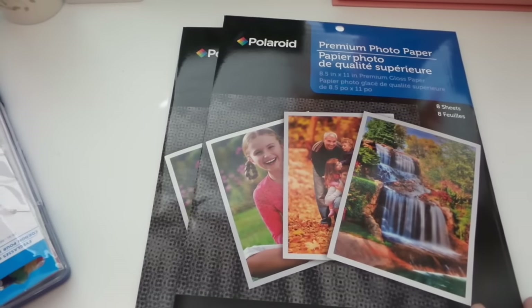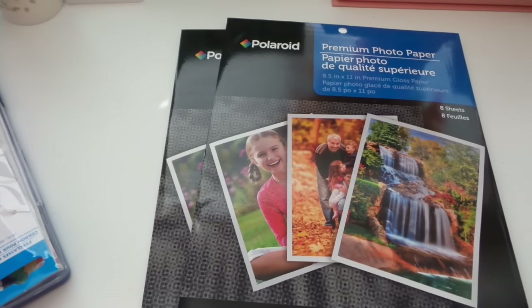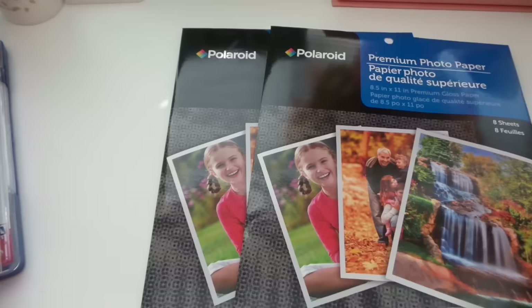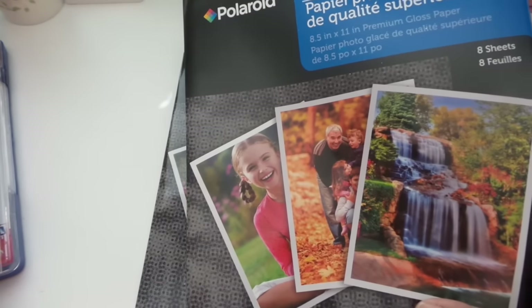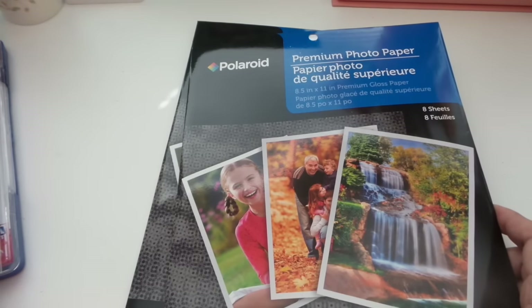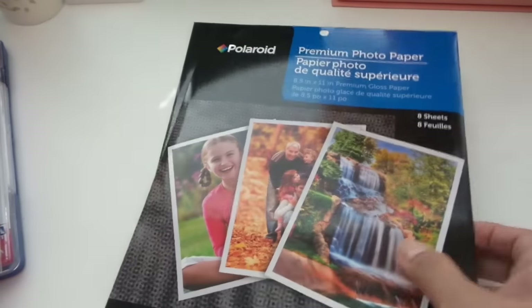I got some items from the stationery and office supply area. I got two packs of Polaroid premium photo paper — it's 8.5 by 11 inch premium gloss paper, with eight sheets in each pack. You can't beat that for a dollar each.